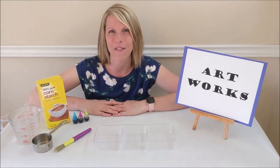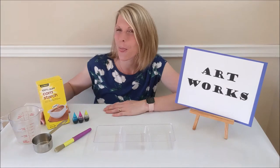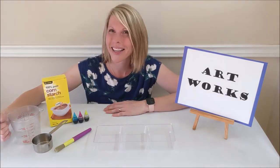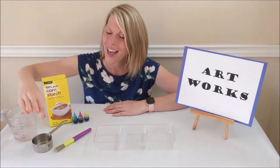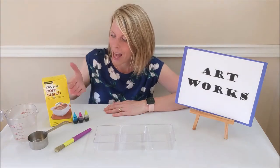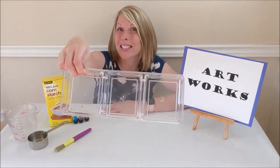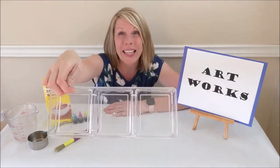For this project you need the following: cornstarch, water, a measuring cup, food coloring, and a container to mix your paint. You can use a plastic container like me, or a muffin tin, or really anything you have lying around in your kitchen.